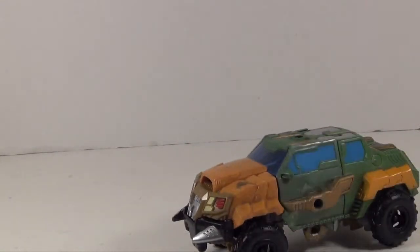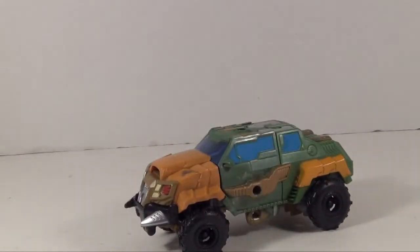A lot of people say this has more of a Road Buster aesthetic. I can kind of see that on the vehicle mode, but he really just reminds me of Brawn. And I've heard Mr. TF Prime say the same thing, so I'm not the only one apparently.